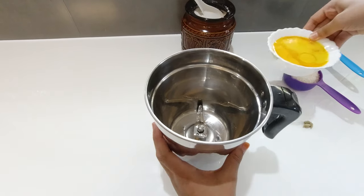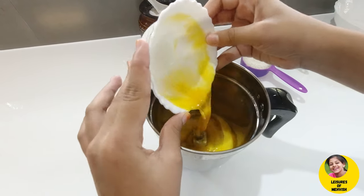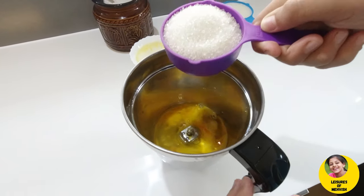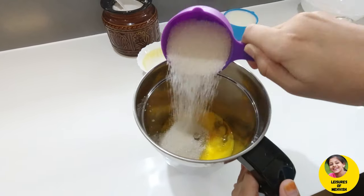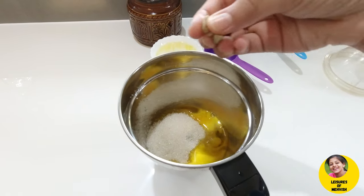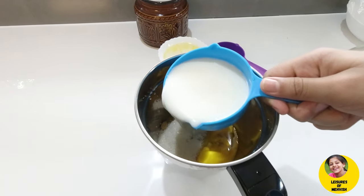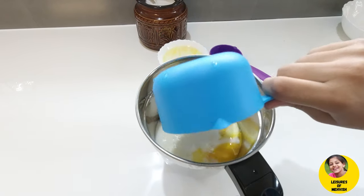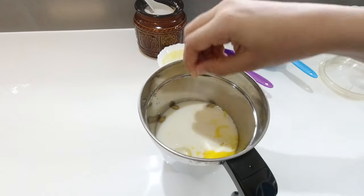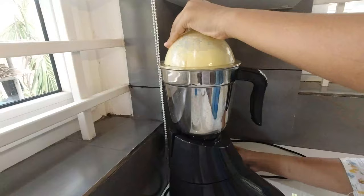I'll put it in. I will add 3 ingredients in the pan. Add 1 cup of beans.